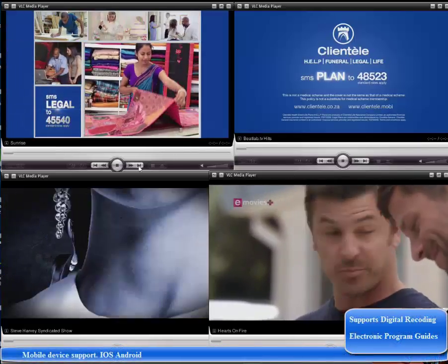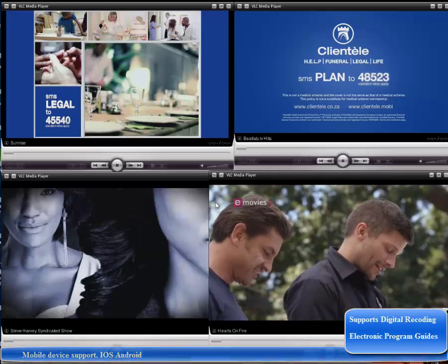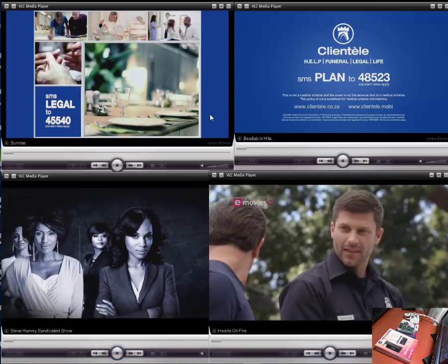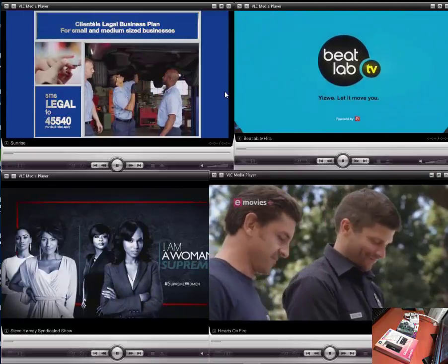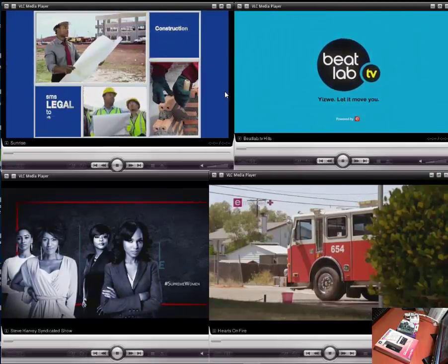Over here you can see a number of channels. We have eMovies Plus, we have eTV, we have SABC, and we have Beatlab TV — all running in the background.